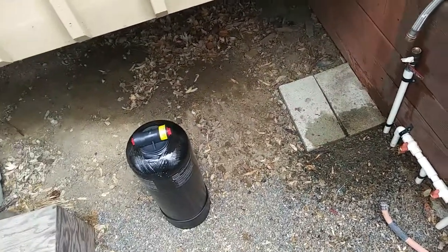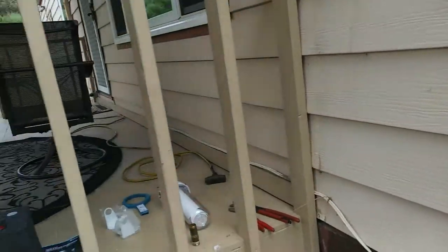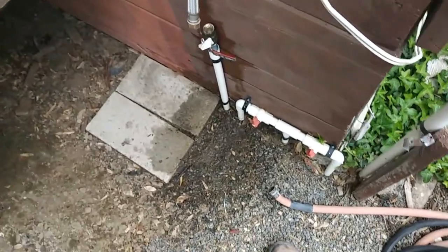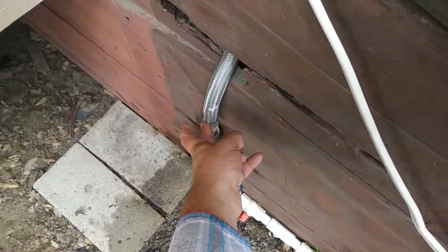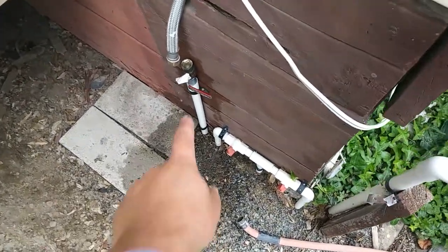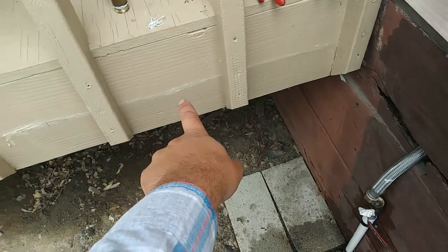We're going to be installing a central water filter system today in this lovely little remote area. We have well water going directly into the coach here. We'll run that up over to the deck height here, and we have a sediment filter as part of the setup.